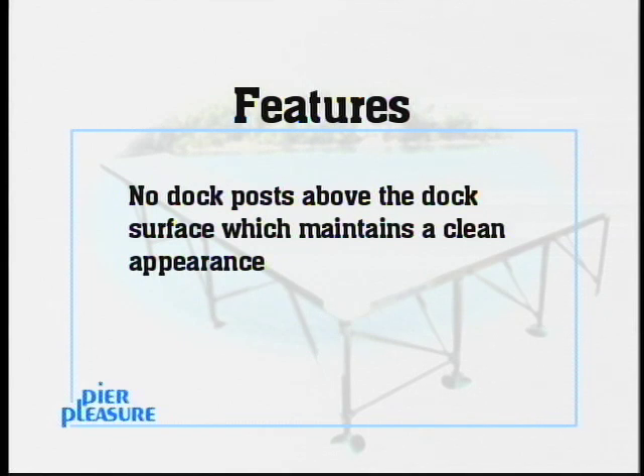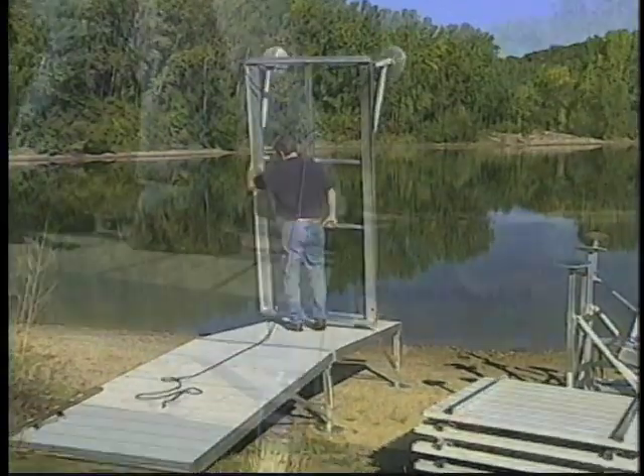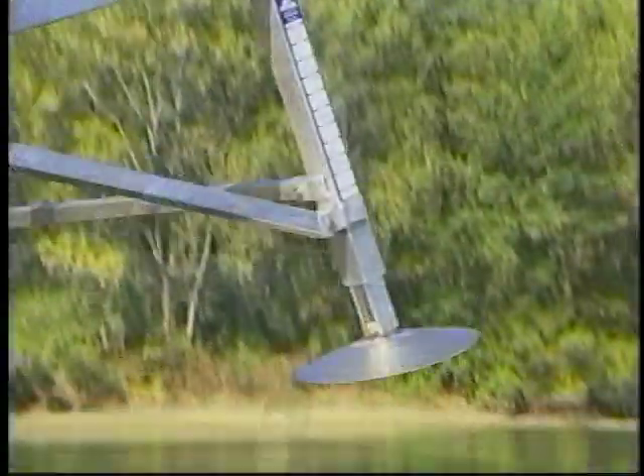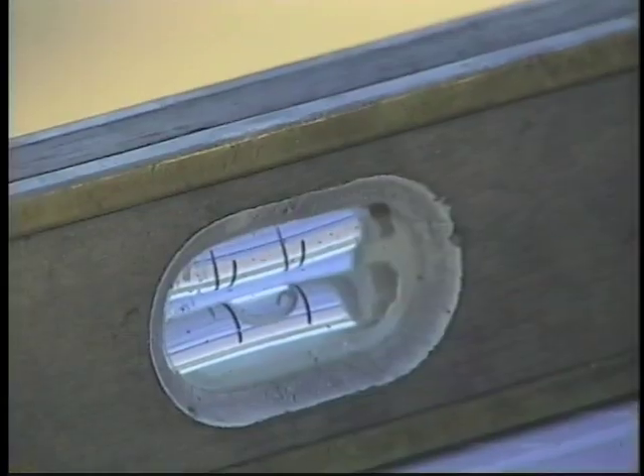Also, there are no dock posts above the dock surface, which maintains a clean appearance. Repeat the same process with each section: align, interlock, lower, insert panels, and level.